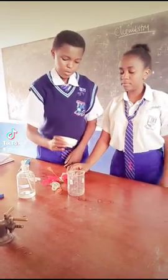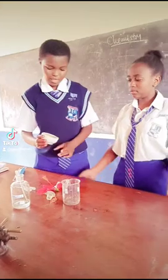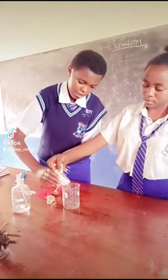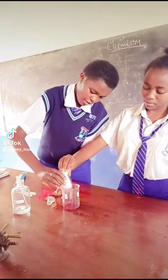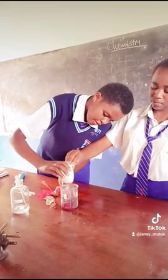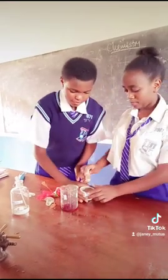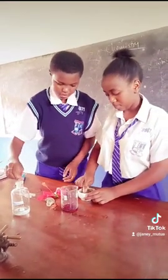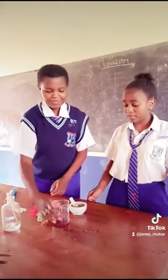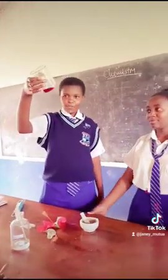So the next thing we are going to do is that we are going to decant this mixture into a beaker. Now this is the colour of our mixture.